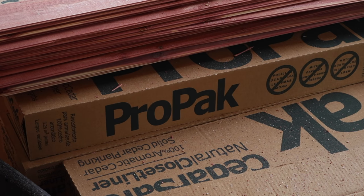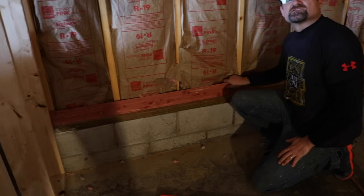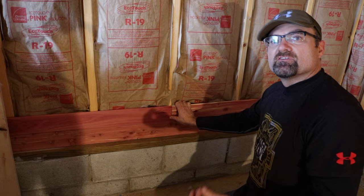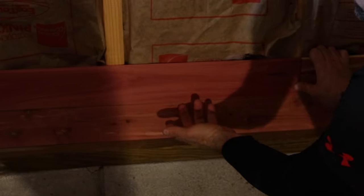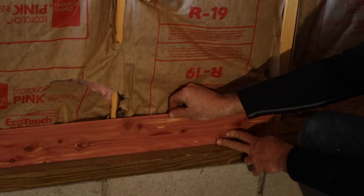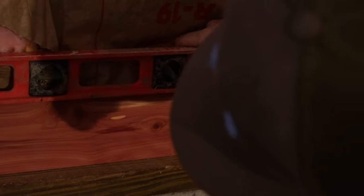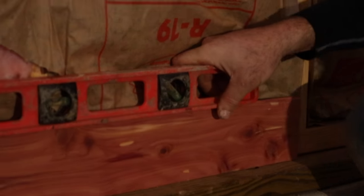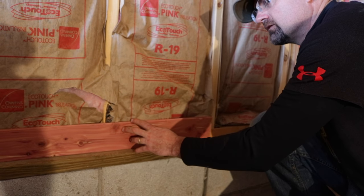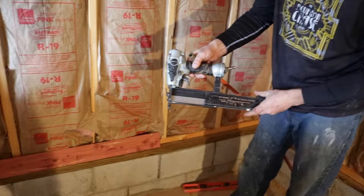We're gonna get started on this cedar closet. We're using this Cedar Safe product — just tongue and groove planks. We're gonna start on the bottom row. Remember you have a tongue, which is the top, and then you have the groove at the bottom. We're placing the tongue up. We want to make sure that the bottom course is level, and once it's level we can start nailing. I'm using 18 gauge 1-inch finish nails.